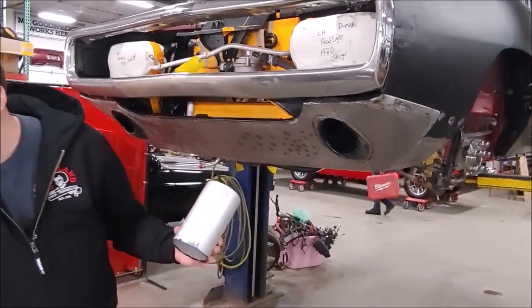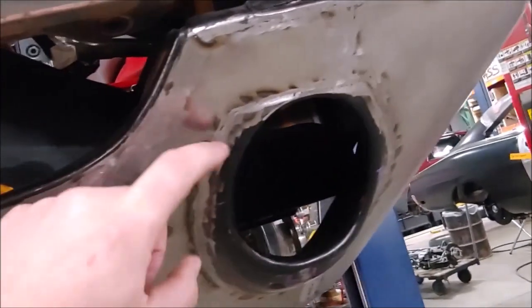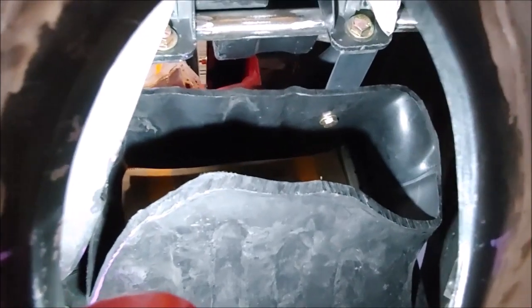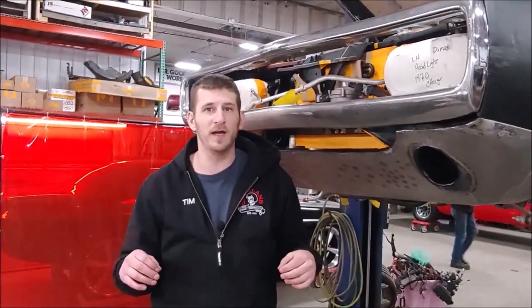The reason we went with a halo-style fog light instead of a solid fog light is to allow the air to flow towards the Hellcat coolers. This is a factory 1970 Challenger parking lamp opening grafted into the custom valance that we built for this customer. We have the intercooler pump cooler sitting over here on the driver's side, and the remote oil cooler sitting back here on the passenger's side.